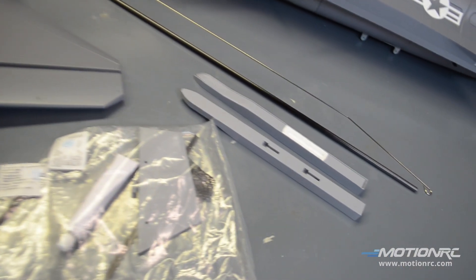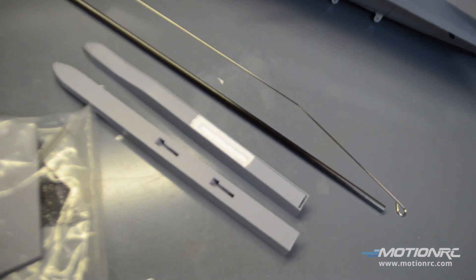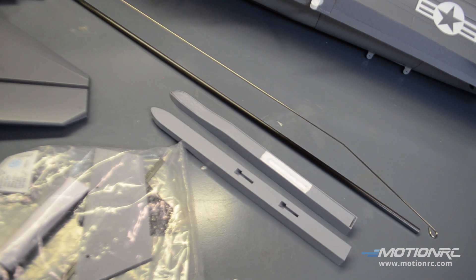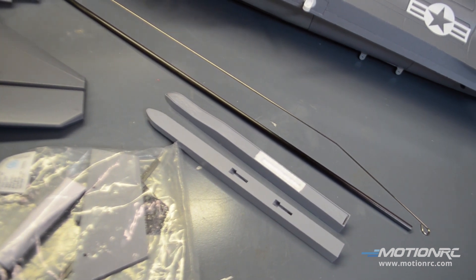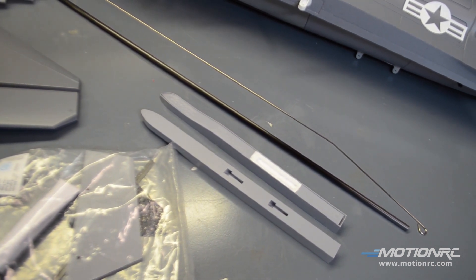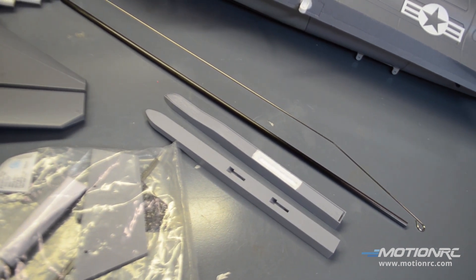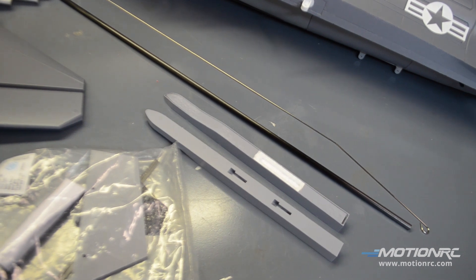One thing I thought was really cool is these rails. They glue on, but they're cased in plastic. So if you do go with the optional kit, they're going to slide in really easily. And if you don't, you're going to have these nice solid plastic on the outside rails, which is really cool.